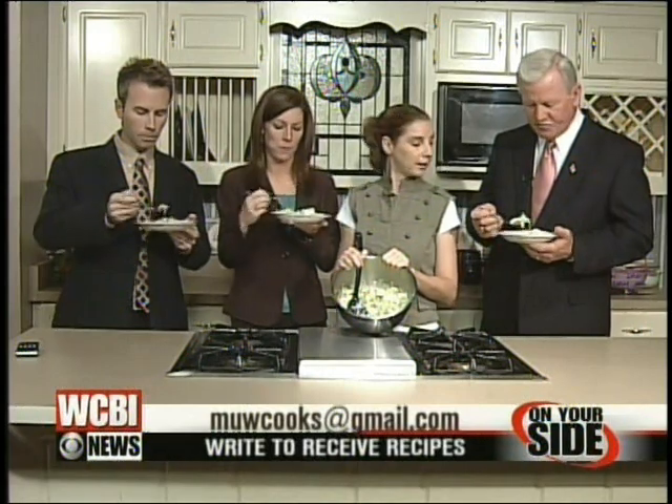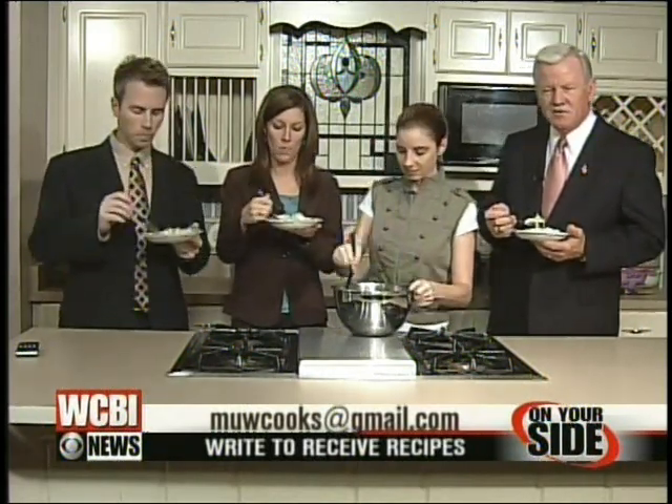If you want the recipe, email me at muwcooks at gmail.com. Well, thank you. Let's take a break and come back with more in just a moment. You're watching WCBI News Sunrise.